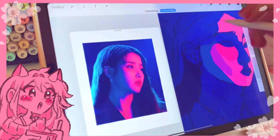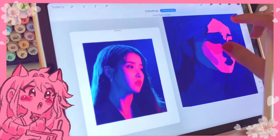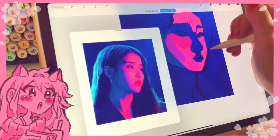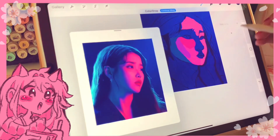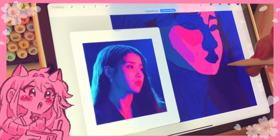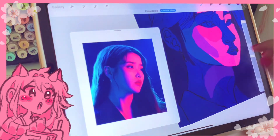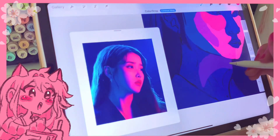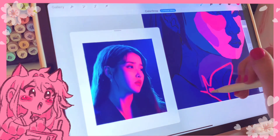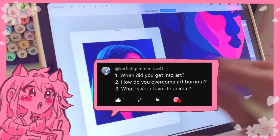I've grown out of the mindset of 'I like this art style, therefore I'm only going to study it.' I've grown to accept that as someone who wants to be a better artist in all areas, I should embrace looking at all styles, all ways of art and creation, and applying that to my own art pieces. I hope that answers that question.